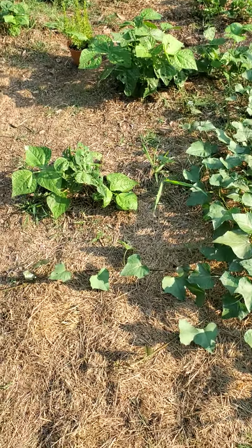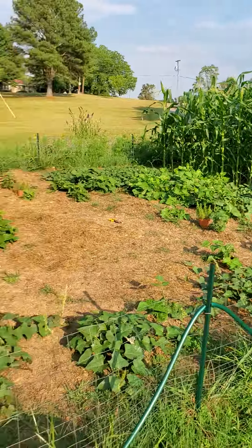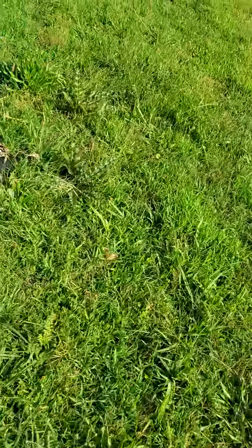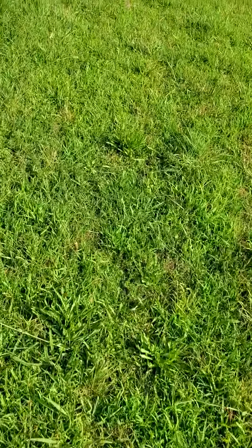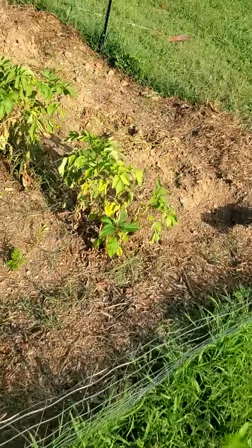I'm about to plant some potatoes down this side, then corn in here where all the green beans should have been, and then I'm going to plant green beans in place of where that corn is. I got my rain drip timer for my sprinkler there. But come on, let's dig up a few potatoes.